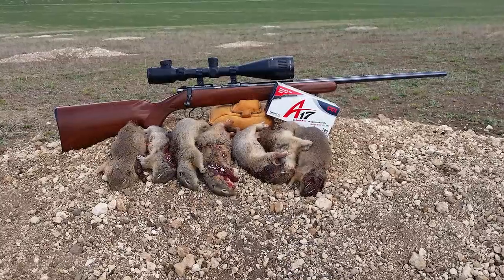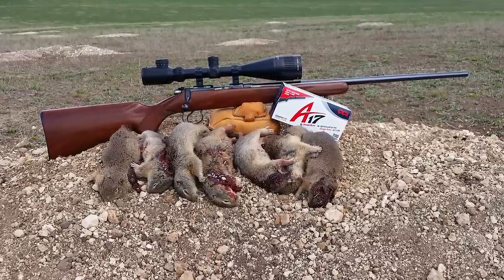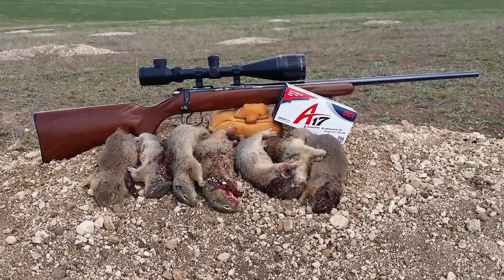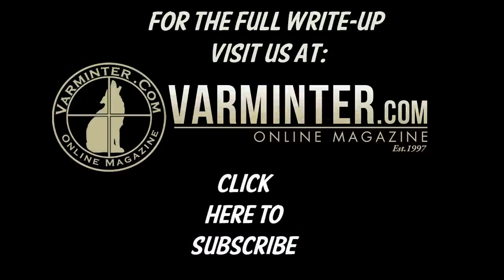It worked great in my CZ Model 452, very accurate as you saw the target in the beginning. Head on over to our site — there's going to be a link right here. Click on the Varmature logo, you'll find the full write-up article, including all the feet-per-second chronograph results that we got, along with the group picture shown early in the video.